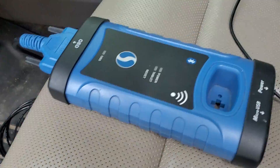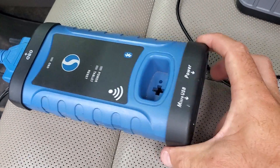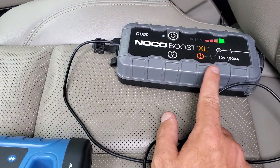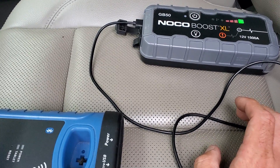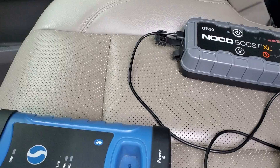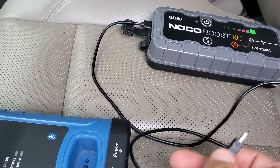Now that you have that plugged in, you'll need to power on your smart box with a secondary power source via this USB port labeled 'power.' You don't have to use a source exactly like this one — you could use a laptop, a portable phone charger, or any jumper pack that has a USB outlet. Use the mini USB cable that came with your smart box to power it on through that USB port.